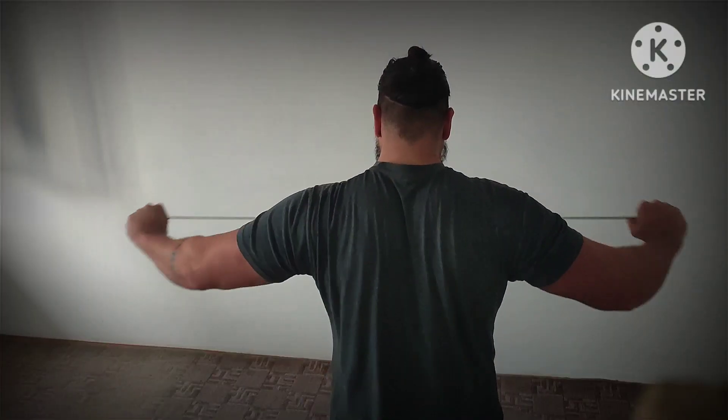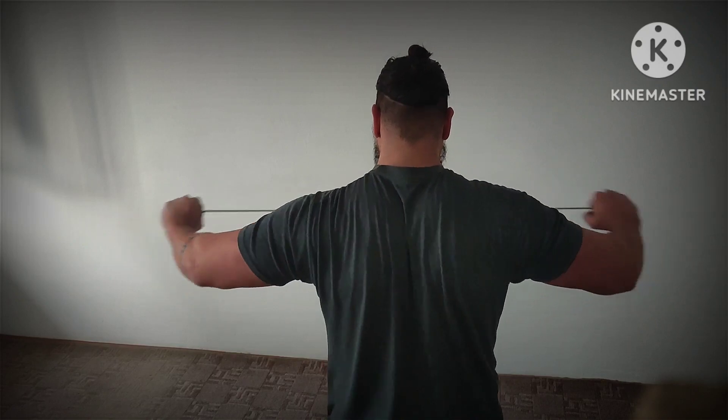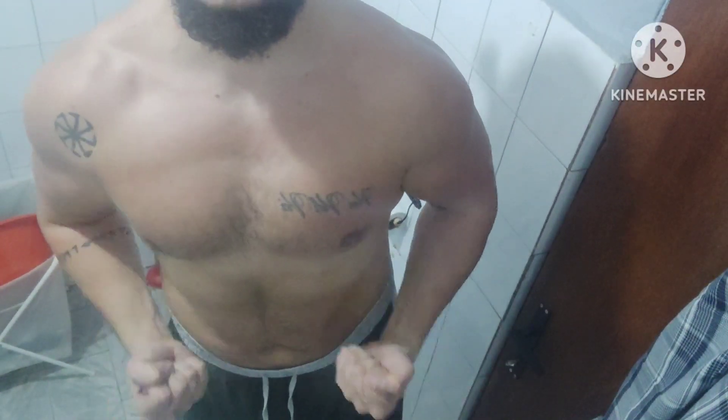And the training finisher — 100 reps of band pull-aparts. This time around did 100 in a row. And bloat check-in: not so bad, but visible water retention. Getting back on track soon.